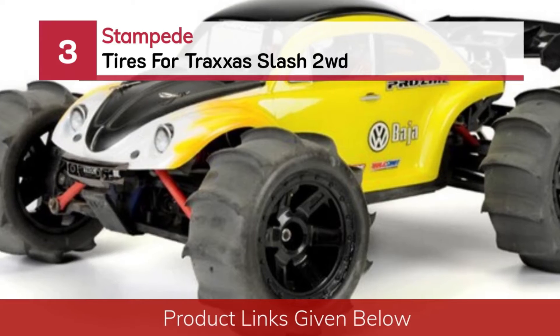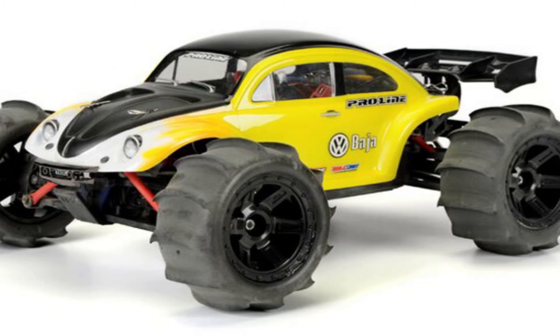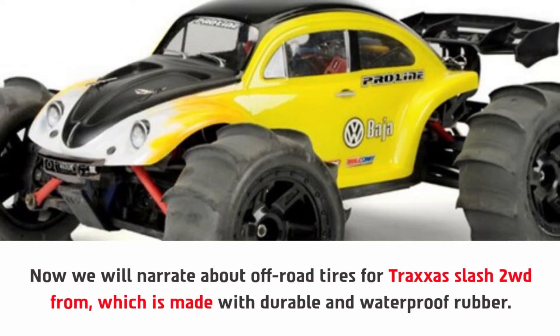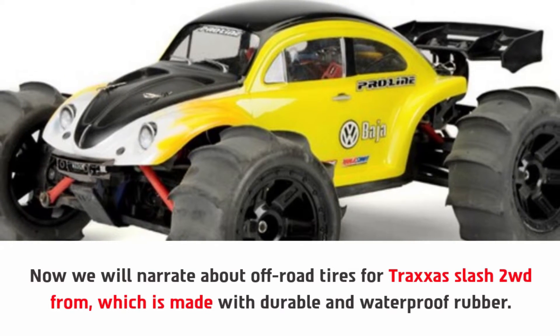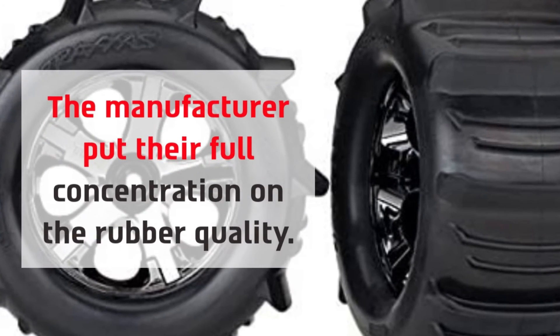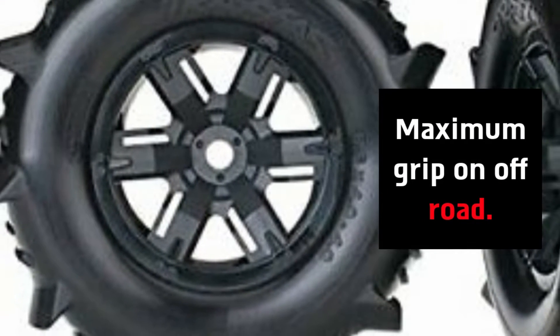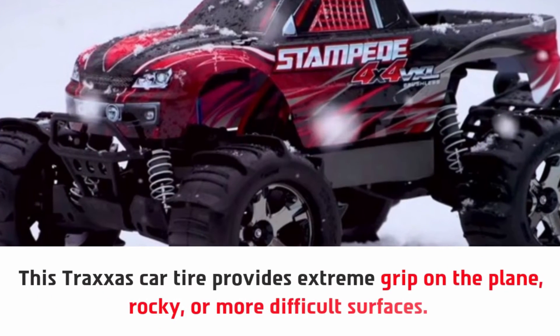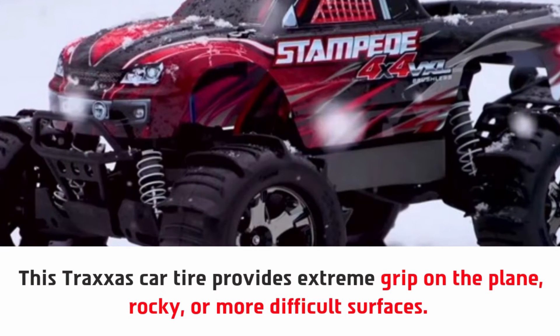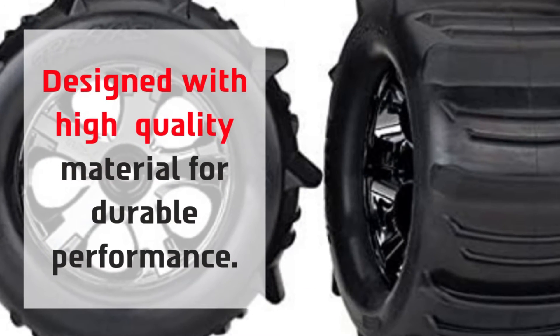Number 3: Stampede tires for Traxxas Slash 2WD. These are off-road tires made with durable and waterproof rubber. The manufacturer put full concentration on the rubber quality, providing maximum grip on off-road terrain. This Traxxas car tire provides extreme grip on flat, rocky, or more difficult surfaces. Designed with high quality material for durable performance, they come mounted to black wheels.